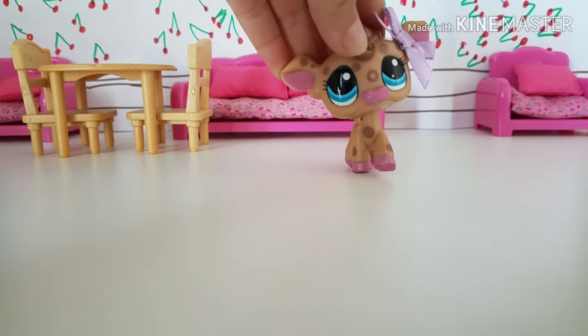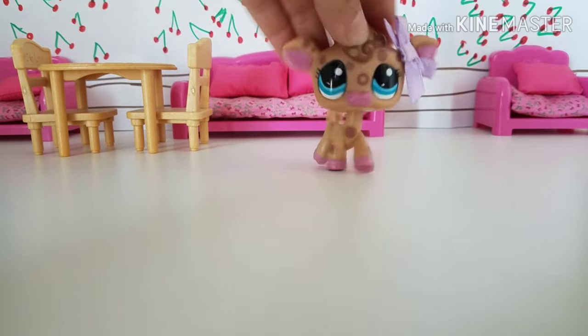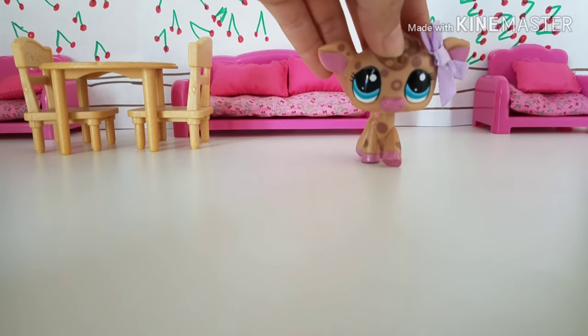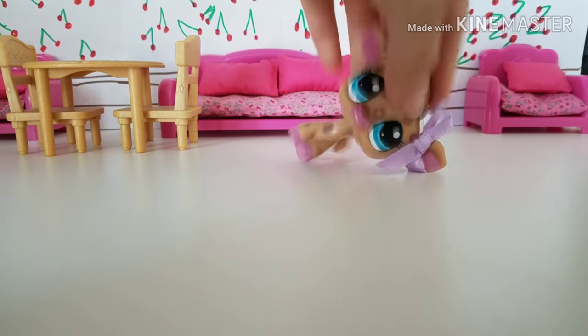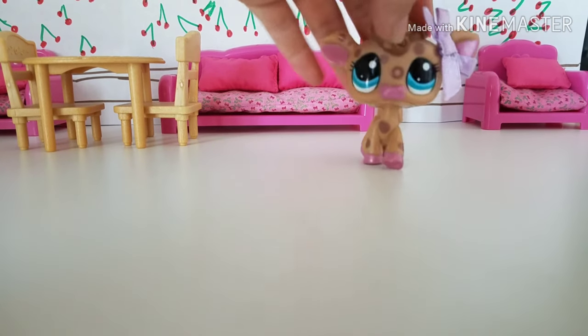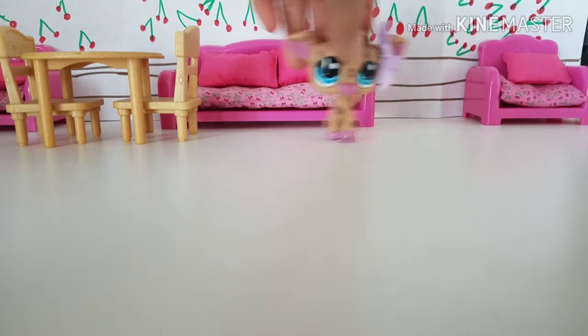I'm sorry that in my last video where I was saying thank you for 20 subscribers — during that video it was actually like sideways. Sorry about that, that was my bad. Okay, this video — as you can see I have some Calico Critters stuff in the background.